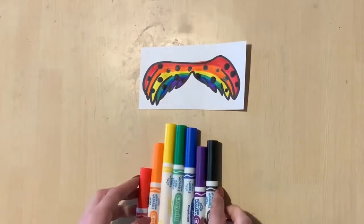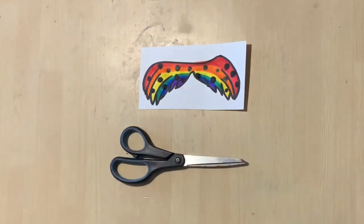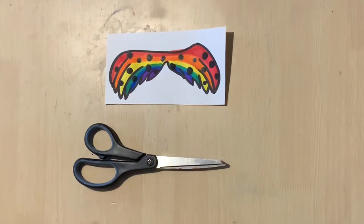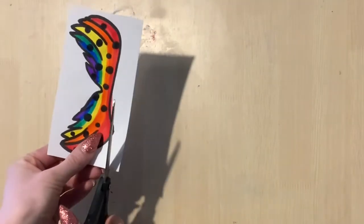Once you are done coloring, it is time to pick up your scissors and cut out the mustache. Now you probably already know this, but when you are using scissors, your thumb goes through the smaller hole of the scissor handle, and the other four fingers go through the larger oval on the scissors.